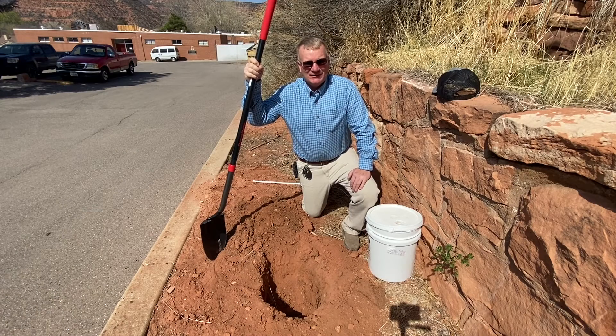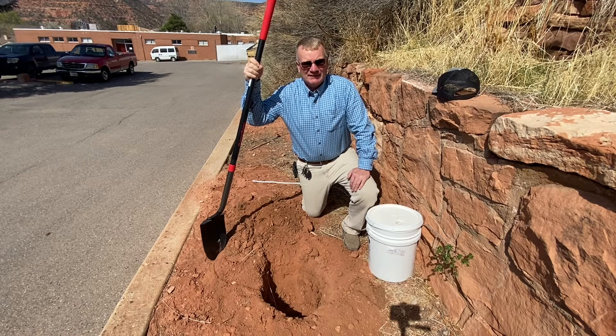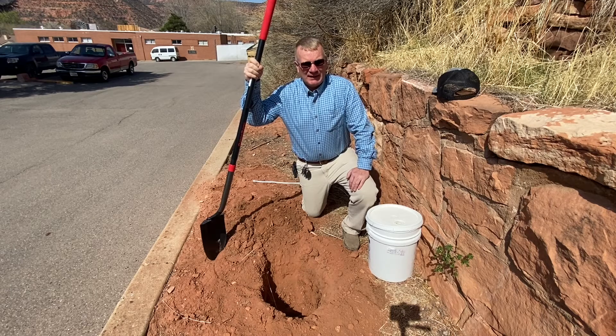Hi, my name is Kevin Heaton. I work for Utah State University Extension as a county agriculture and natural resource agent in Kane and Garfield counties. Today I'm going to talk about planting conservation trees.